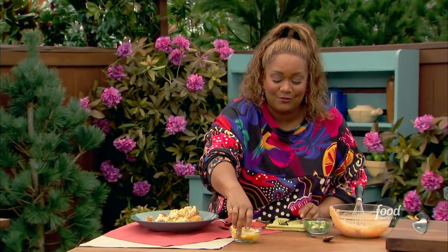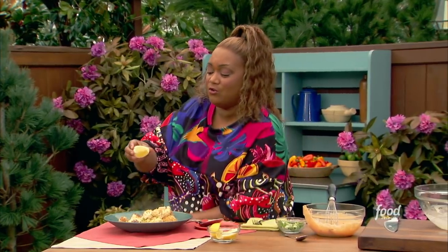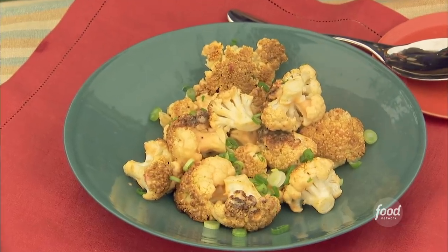And then just for brightness, a nice little spritz of lemon juice after it sat on that grill. You can also do this in your oven at 400 degrees. A nice spritz of lemon juice, and there you have it — my cauliflower with pop pop sauce.